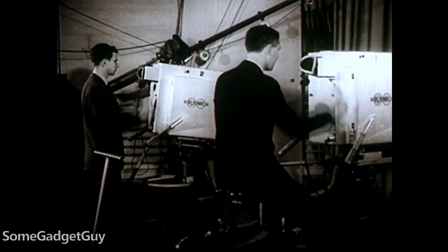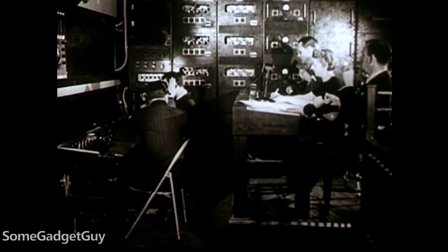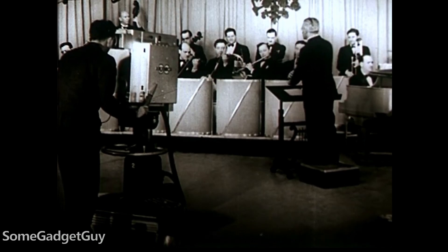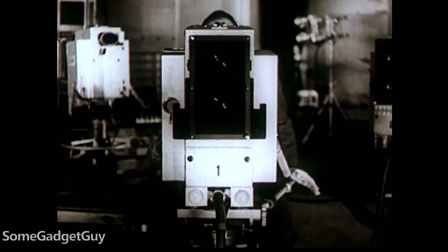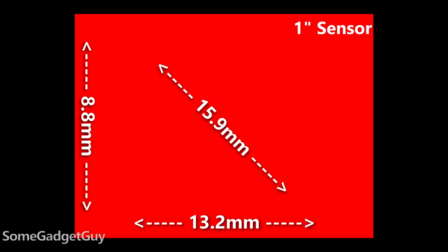So when we started transitioning away from tubes in our cameras, we kept a lot of the surrounding hardware — camera bodies, lenses — they remained the same for the same applications. And today digital sensors are still described by those applications. So for hardware that used a 1-inch tube, the digital sensor equivalent would have to fit in a similar housing and behave in a similar fashion. We end up with a digital camera sensor that's roughly 16 millimeters on the diagonal. A 1-inch sensor has a 16 millimeter diagonal.